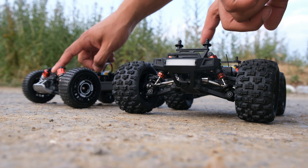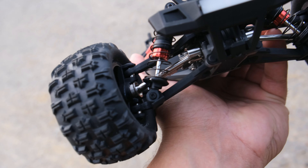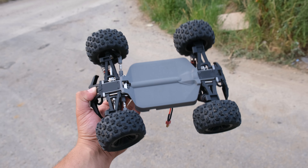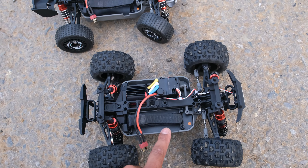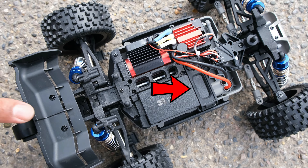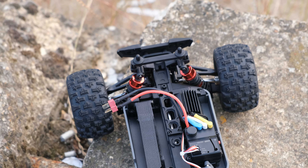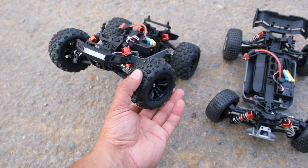Both of these cars have oil-filled adjustable shocks that feel really smooth. We've got metal CVDs front and rear — really chunky — plus metal diffs and ball bearings throughout, a metal center drive shaft, adjustable turnbuckles, and a plastic chassis on both vehicles, though the buggy version does come with slightly more metal. The battery tray is really nice, and they've made a change here: instead of the plastic bar and clip system used on the Hyper Go brushless, they've gone with a velcro strap. I actually prefer velcro, and it may have been cheaper for them too.